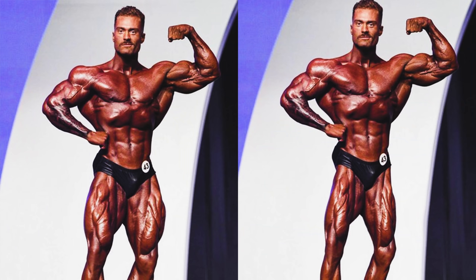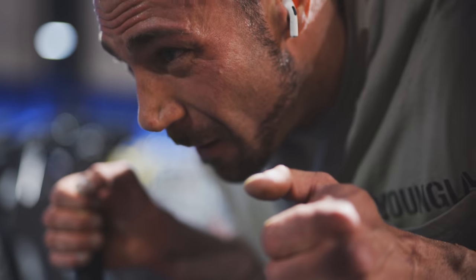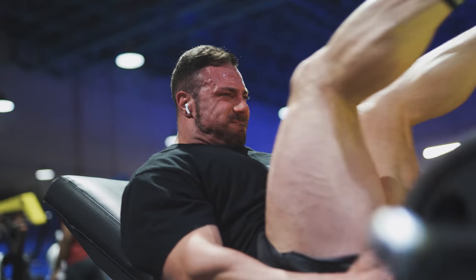Your legs can make or break your physique, but why do people neglect them and why is it so hard to build a good pair of legs? Here's a beginner's guide to leg day and how to build a good set of legs.